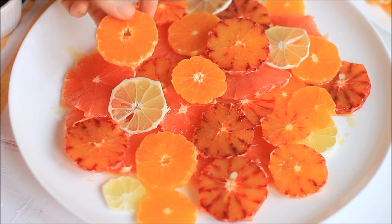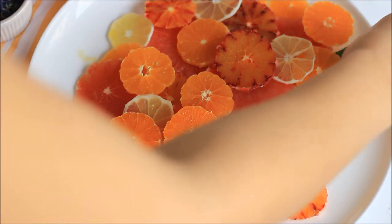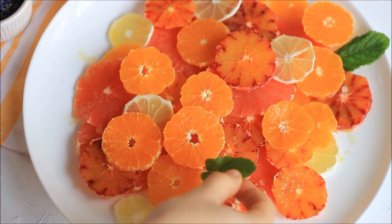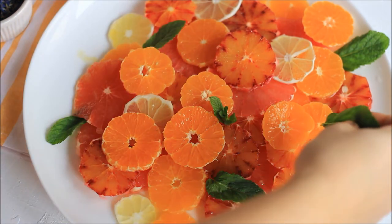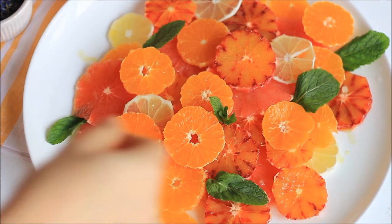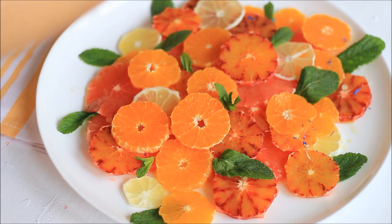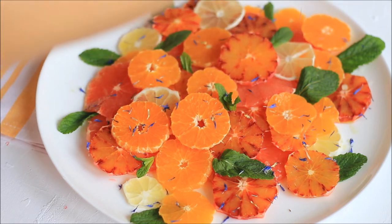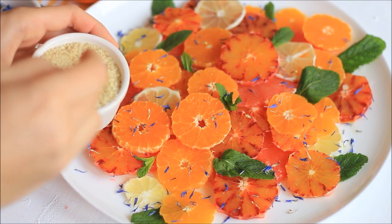Decorate with mint — I would really recommend using fresh mint, especially if you like it, because it gives a really nice taste to this salad. It makes it fresh and tastes really great with the citrus fruit. Then I'm decorating with some dry blue cornflower petals and some sesame seeds, but you can get creative or leave everything out if you prefer.